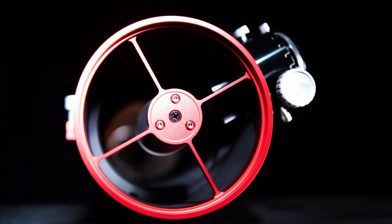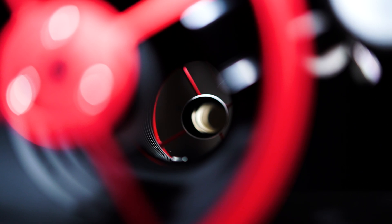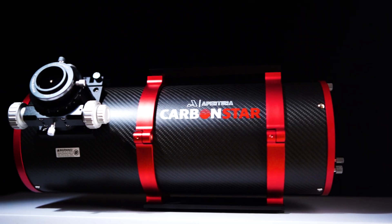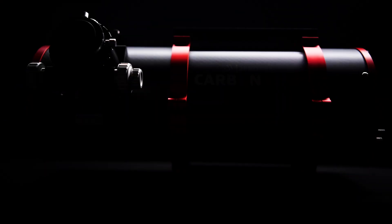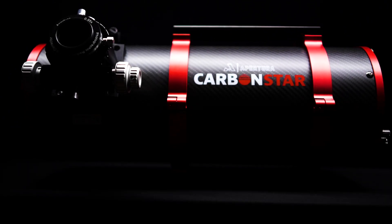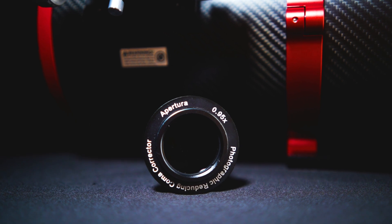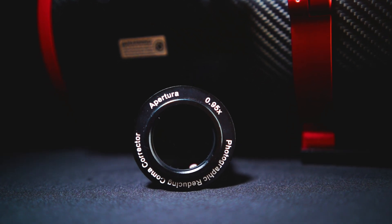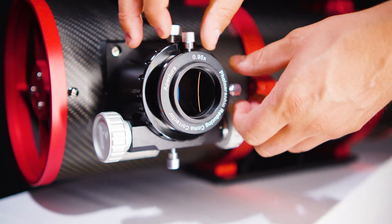First and foremost, the Carbon Star 150 is a 150mm Imaging Newtonian with a 6-inch primary mirror and it has a focal length of 600mm, making this a fast f4 system capable of collecting a lot of light in a short amount of time. It's available with or without the dedicated coma corrector, which is also a 0.95 reducer and brings the focal ratio down to an ultra-fast f3.8.